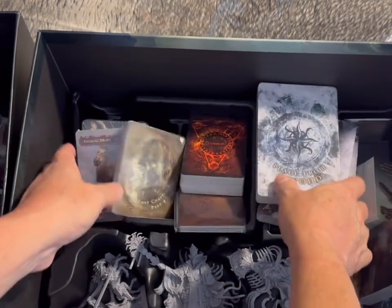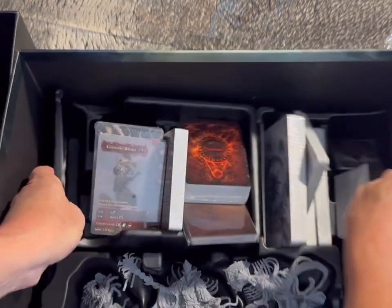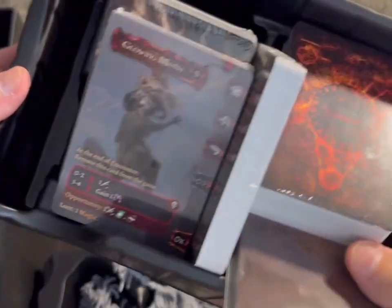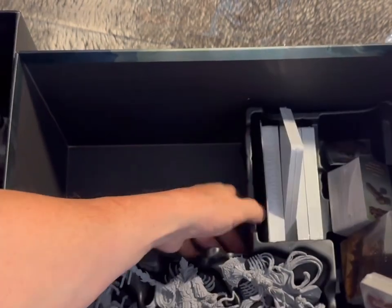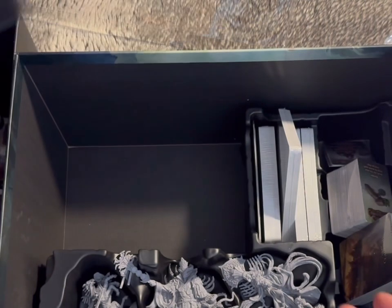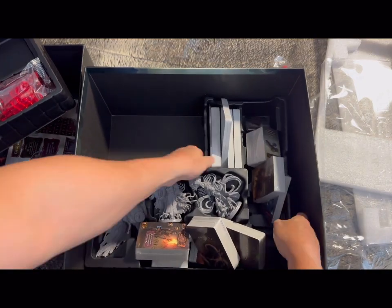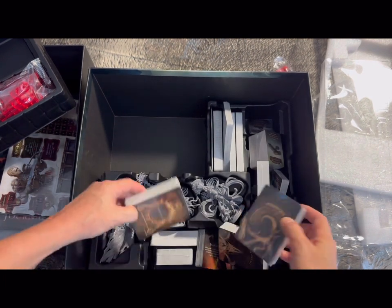Oh, there are two storage trays — I accidentally mixed them up. These are for saves — a save game tray, since it's smaller. The other tray is just for storing cards and stuff. Nothing beneath those, so we're done with the contents.